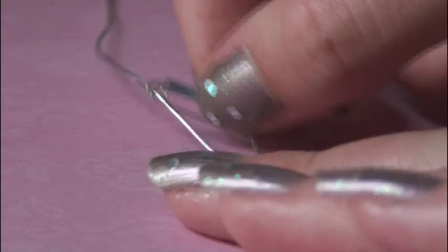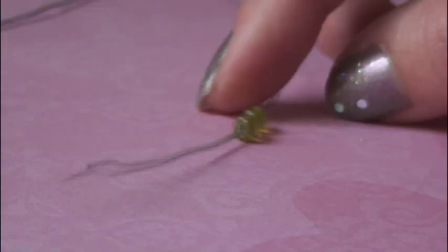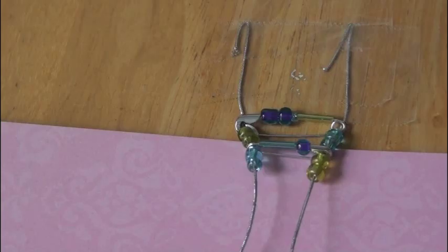Now grab two more green big beads and two more blue big beads. Since we put the green big beads on the first string last time, we're going to put the blue ones on this time, then the green big beads go on the second string. Here's what the bracelet should look like so far. Go ahead and repeat the steps that I just showed you until the bracelet reaches your desired length. I'm just going to finish this up and show it to you when it's done.